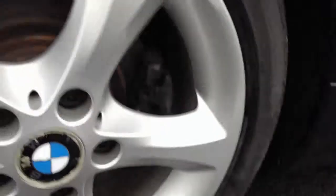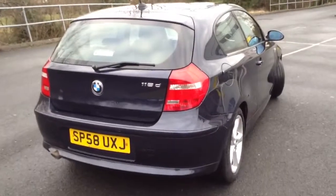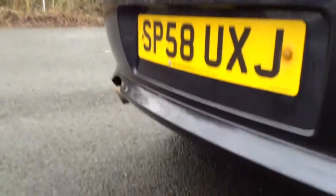Looking at the rear alloy — again, lovely clean condition, no curbing or any scuff marks. Moving towards the rear end of the vehicle and looking at the boot of the car, just one or two light scratches. No signs of any damage at all.